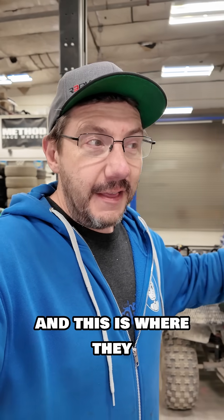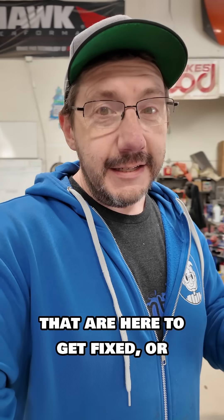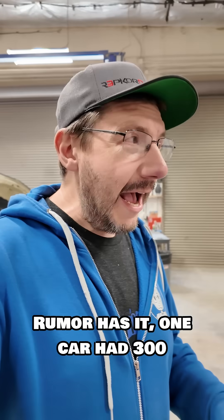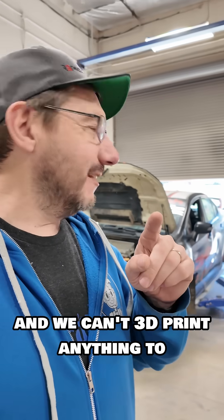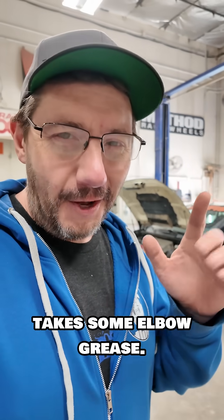This is the shop at Dirt Fish, and this is where they bring all of the cars that are here to get fixed or upgraded or cleaned. Rumor has it, one car had 300 pounds of dirt removed from it, and we can't 3D print anything to solve that problem — that actually takes some elbow grease.